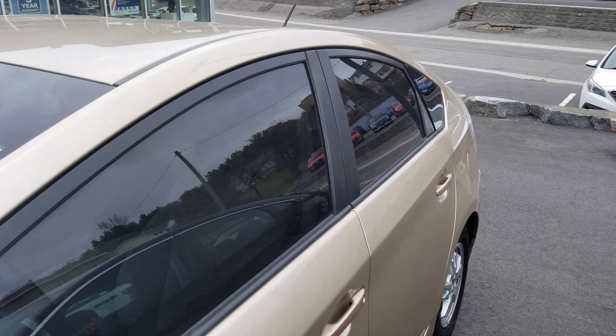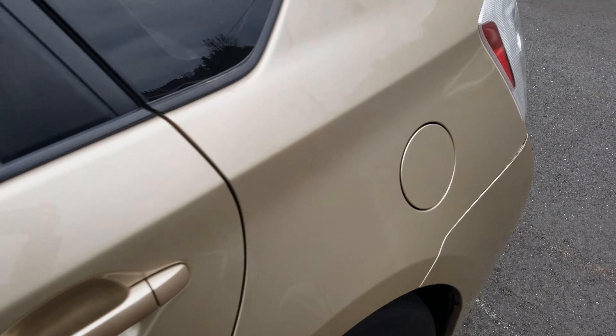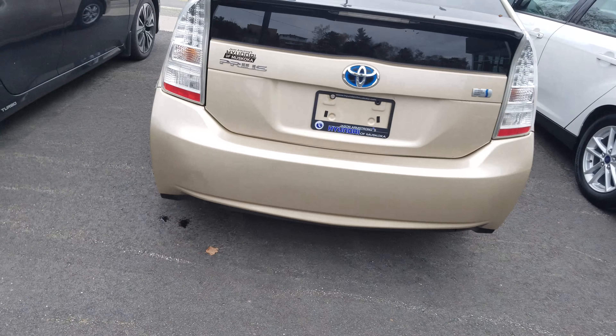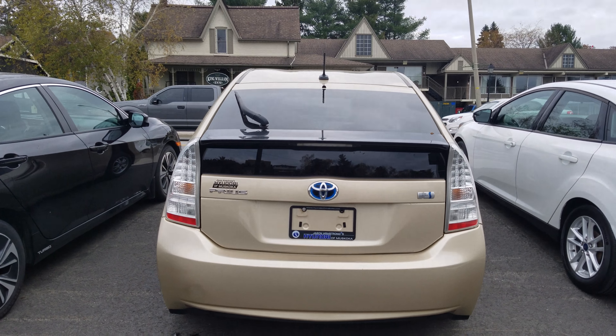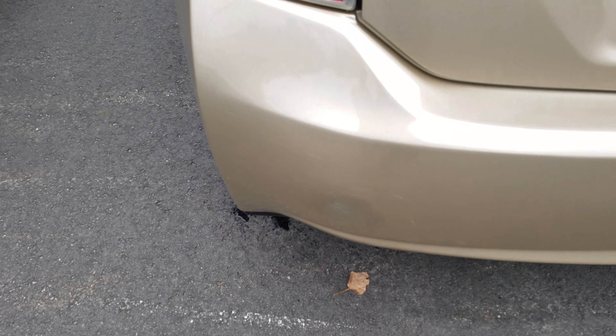Just a quick look around the body here and the roof, and a quick look at the back. Now there is a small scuff on the side over here, but that's something we can definitely take care of if necessary.